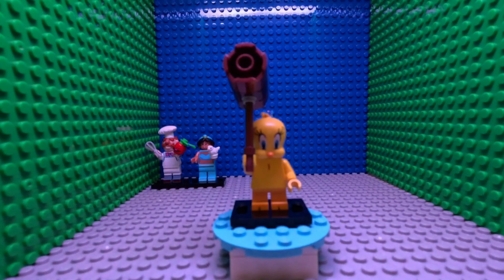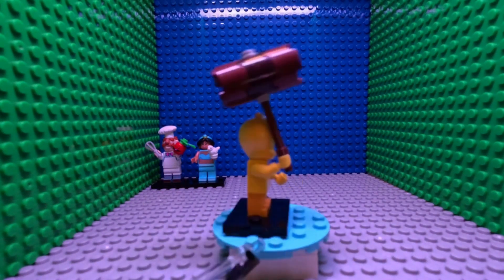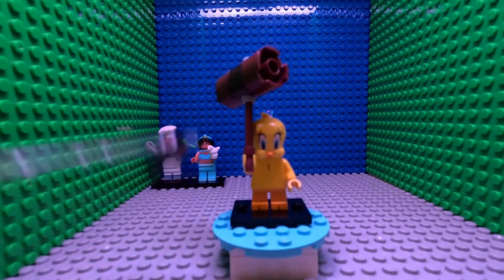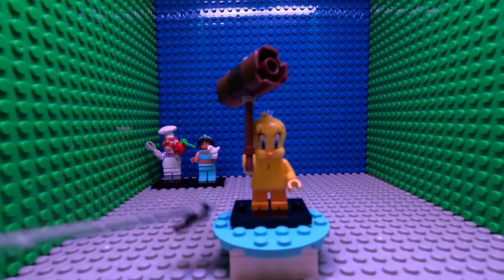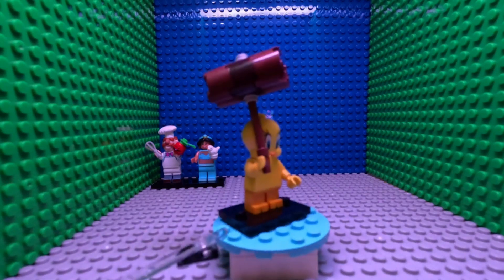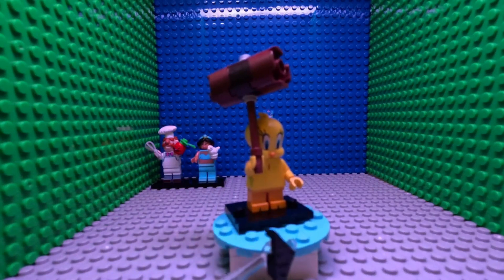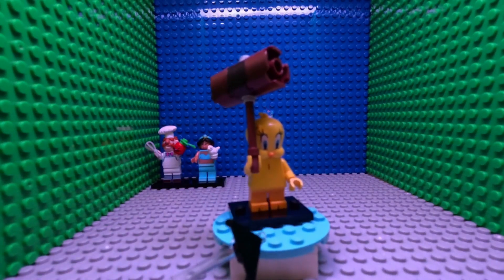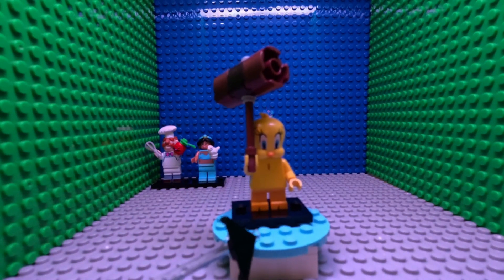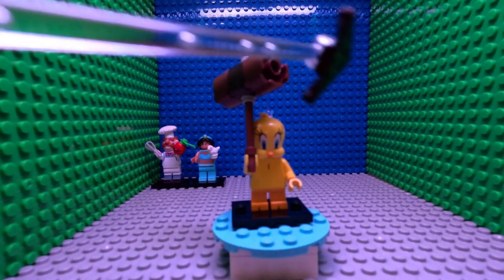Hello, and welcome to Minifigure Monday number three with me, ThatLegoGuy. Today we're going to be taking a look at Tweety Bird from the Looney Tunes CMF from 2021. I love — and I mean love — the Giant Hammer. They're pretty fairly detailed and look pretty good. Although nothing can beat the best mid-legs ever: the triple-molded ones that were one color, then yellow, then another color, for the different Bart Simpsons over the years — for the Simpsons CMFs.